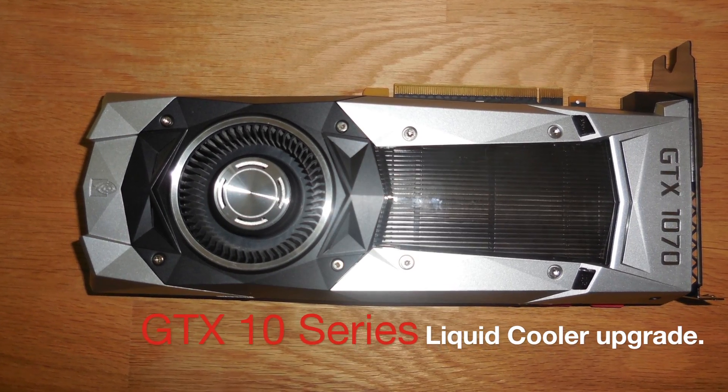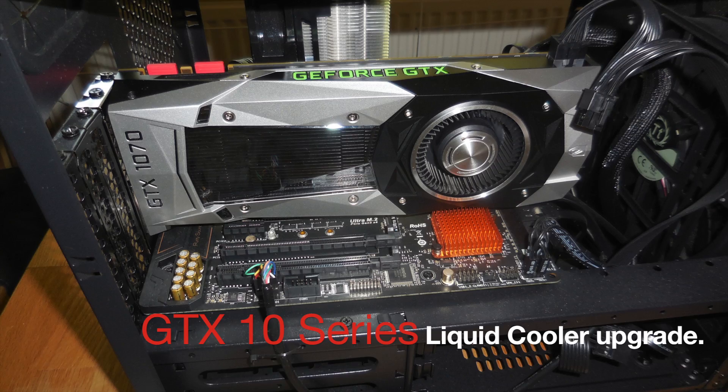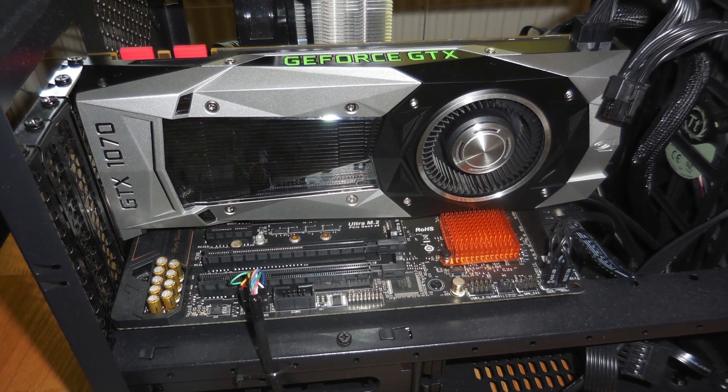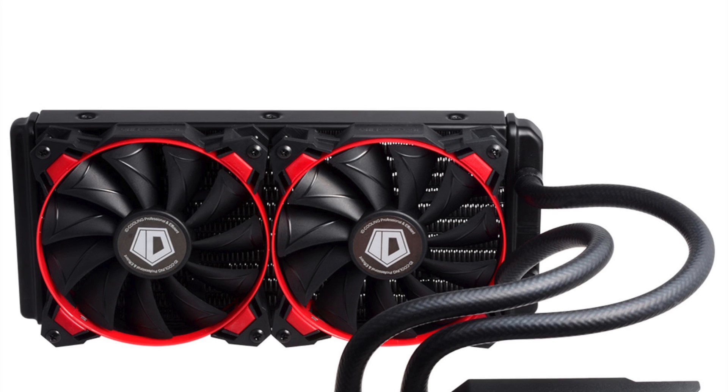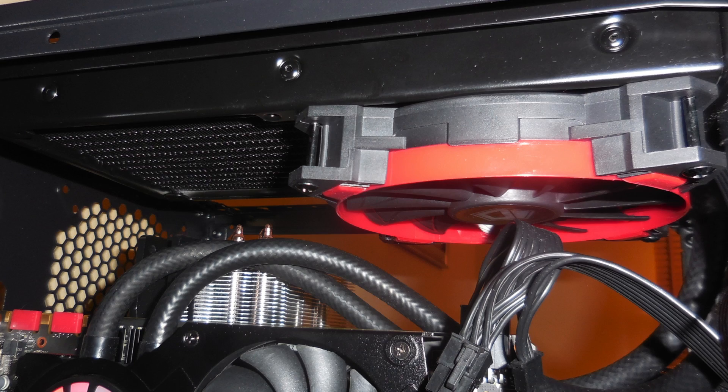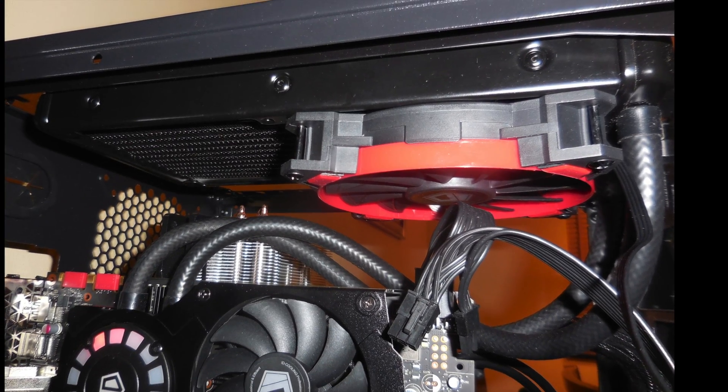Hi guys. Some of us out there might think we were a little hasty in rushing out and buying the Founders Edition of the GTX 10 series card. So let's improve our Founders Edition card by fitting a cheap liquid cooling kit to it. Why do we want to do this? Well, I want to overclock my card as much as I can and make sure I stay dead cool whilst doing so.